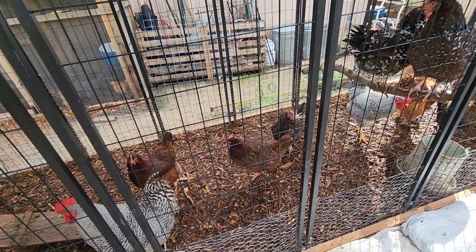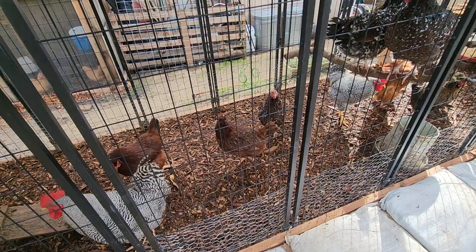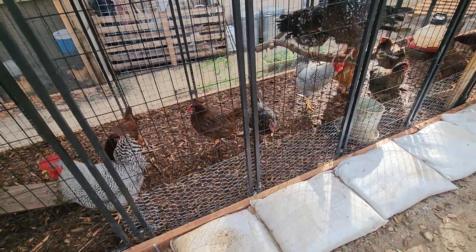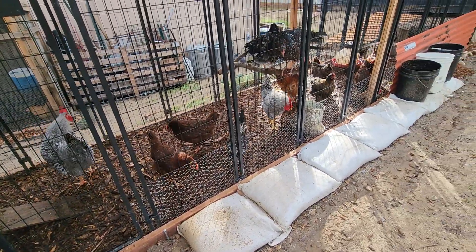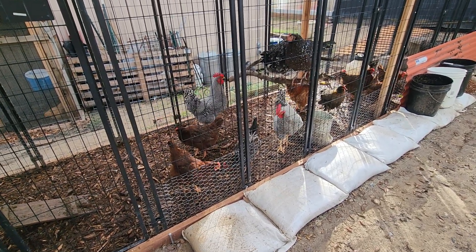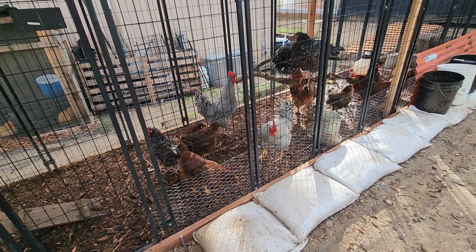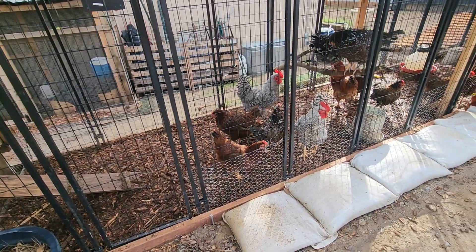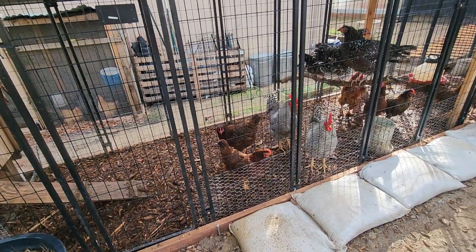Somebody in our comments left a message saying they had another solution, so I want to provide two options for you guys because I do have another run that also has an issue and I don't necessarily want to add mulch into that one. I'm about to show you what the other option is, especially since we're having a lot of rain right now. If you guys in other states have come up with even better solutions, I'd love to hear about it — leave it in the comments down below.